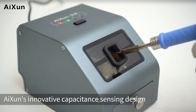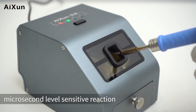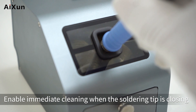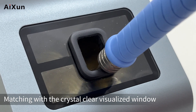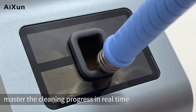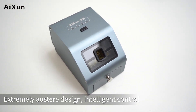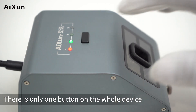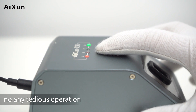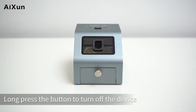ISON's innovative capacitance sensing design provides microsecond-level sensitive reaction, enabling immediate cleaning when the soldering tip is closing. Matching with the crystal-clear visualized window, master the cleaning progress in real time. Extremely austere design with intelligent control — there is only one button on the whole device, no tedious operation. Long press the button to turn off the device. That is the operation guide for soldering tip cleaner CM30.